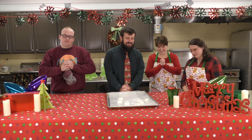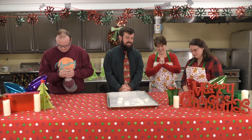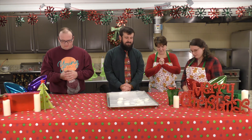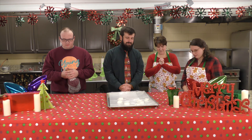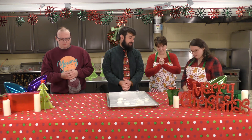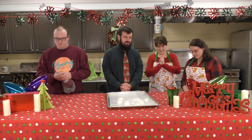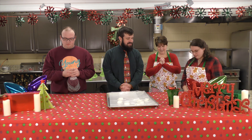So let's pray. Dear Lord, I thank you so much for sending Jesus and for choosing Mary to be his mother. I thank you for allowing us to use food to teach this awesome lesson, and I pray that we would have faith like Mary did. In your name, amen.